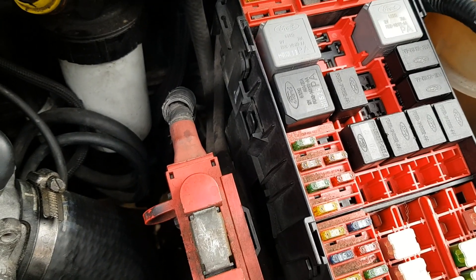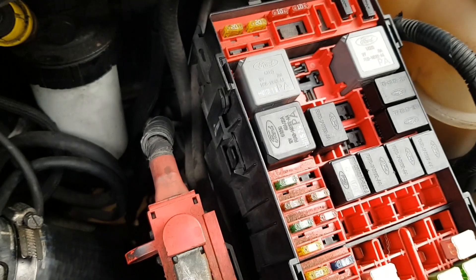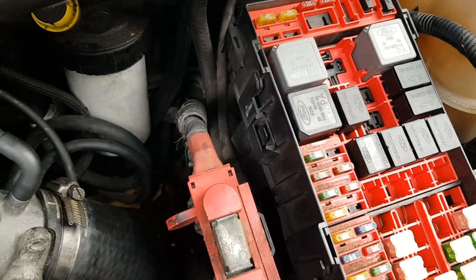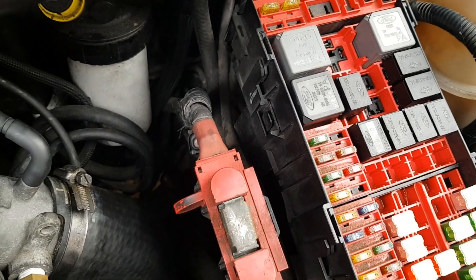This is a quick video showing the glow plug relay on a Mark 6 Ford Transit. My glow plugs were all knackered, replaced those, but still not working.